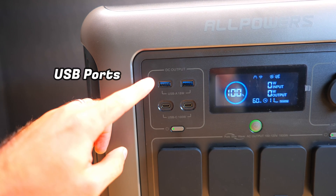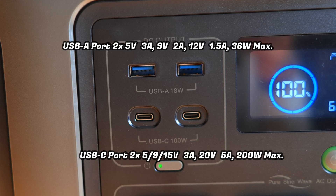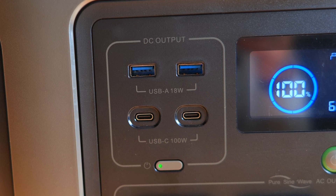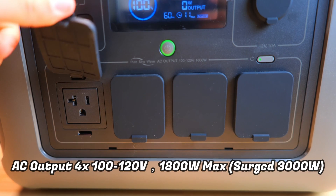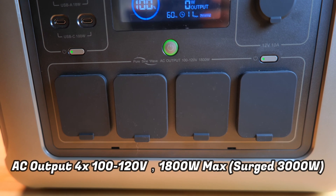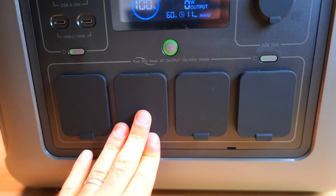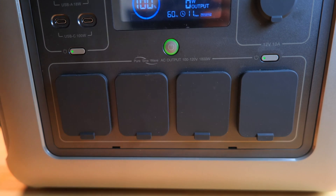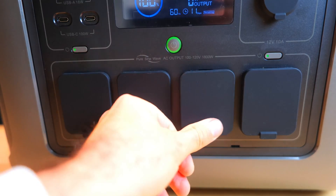To the left of the display, we've got a USB output section which includes two high-speed Type-A's and a pair of 100-watt PD USB-C ports, giving you lightning-fast device charging speeds. There's a decent quantity of ports here, and to the right of that there's also a car-style output. Beneath that, we've got an array of four different 110-volt AC outlets with a dedicated button to turn them on and off — typically more than you see on most other power stations. Each of these ports also has nice covers to protect them when not in use.